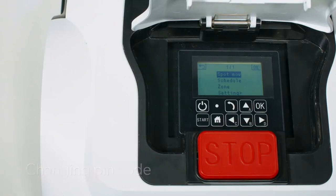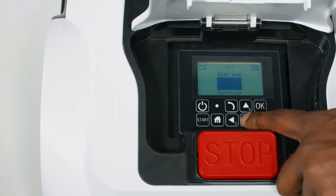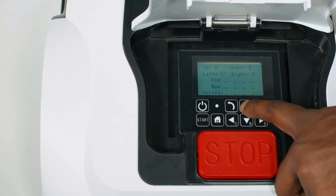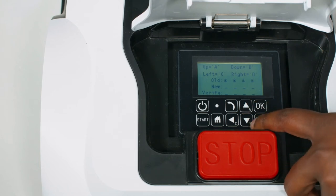Each time you access the control panel, the robot mower will require the pin code to be entered. Select setting and change pin. You will be required to enter the current code — the default is AAAA. Enter the new pin code twice to confirm.